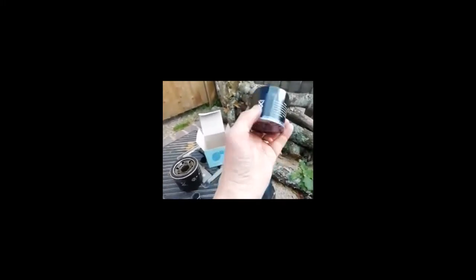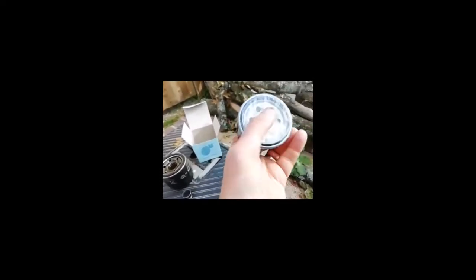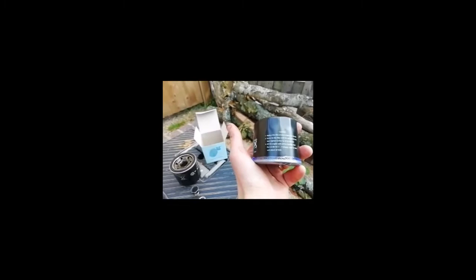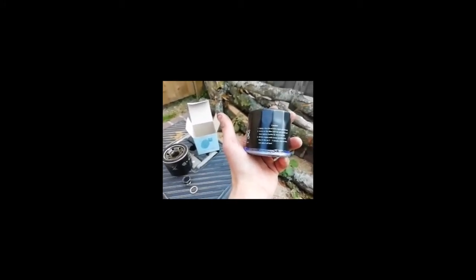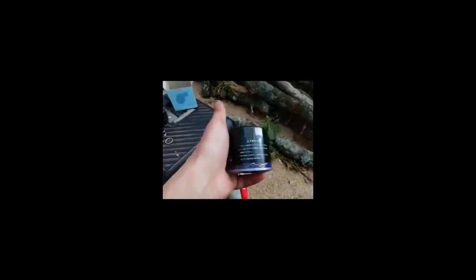The plastic cover on the bottom — I expect I need to take that off. Going with the instructions: apply a thin film of clean engine oil to the seal — there's a rubber seal under there once you get under the plastic. Screw on the filter until the seal contacts, then tighten by three quarters to one turn. Fill the engine with the correct quantity of oil. Run at idle for two to three minutes, check for leaks, adjust oil level. All seems very reasonable. My family want to use the van tomorrow, so once I've done the oil and everything, I'll be taking it for a spin without the cover back on the bottom to see if there are any leaks.